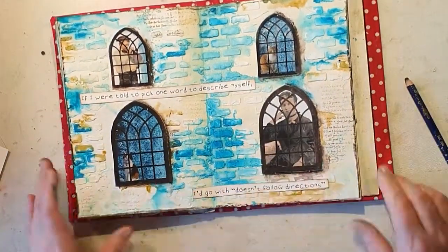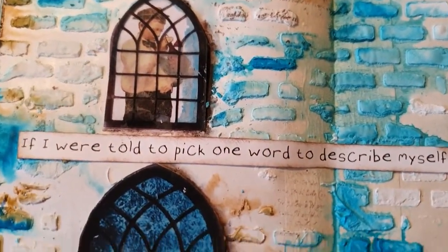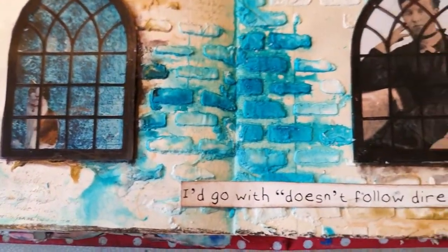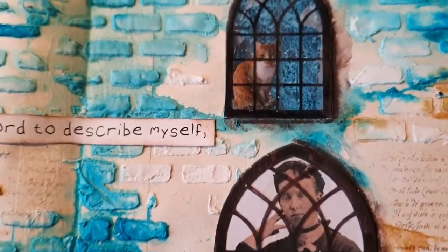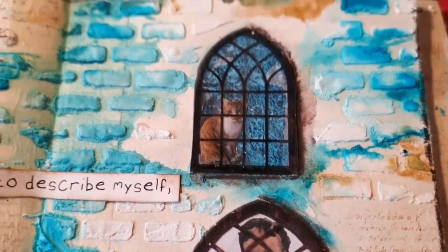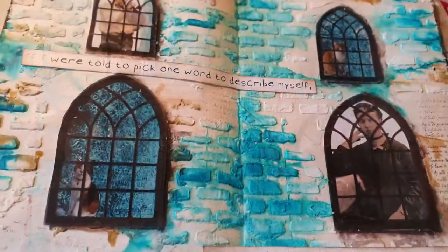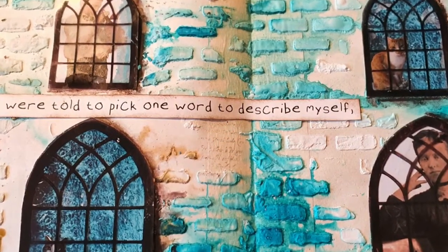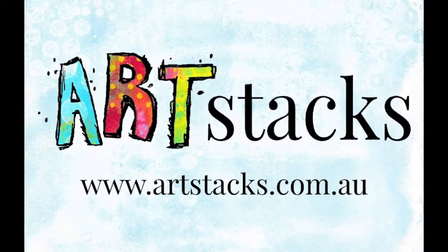That's about it — it's done and I hope you enjoyed, because I really did! I perhaps forgot to mention I also stamped some text stamps on the spread — some tiny words and scribblings, always decorative. Visit Art Stacks if you want to purchase some of the papers; you can also download a lot of them. Thank you for watching and stay safe, bye!